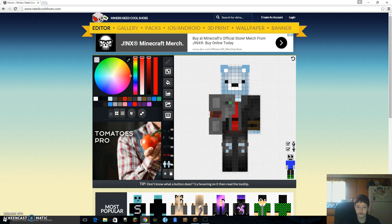What's going on guys? My name is Hug Life and welcome to another video. Today I'm going to be doing a tutorial on how to make your own skin on Miners Need Cool Shoes.